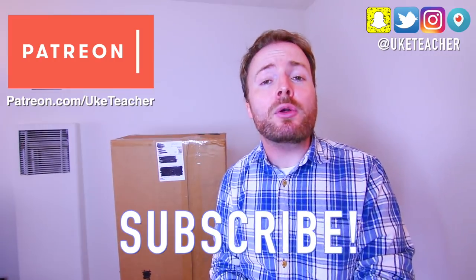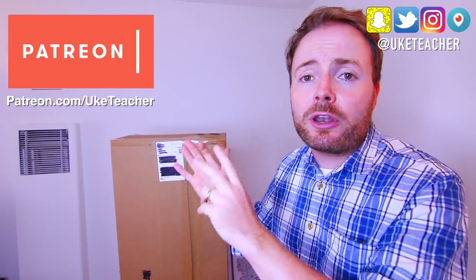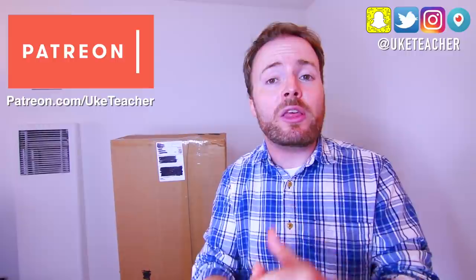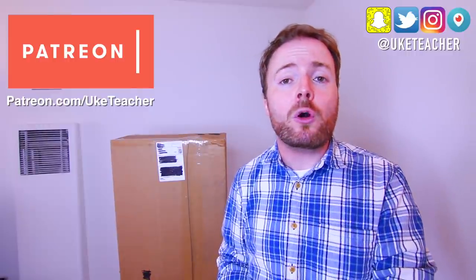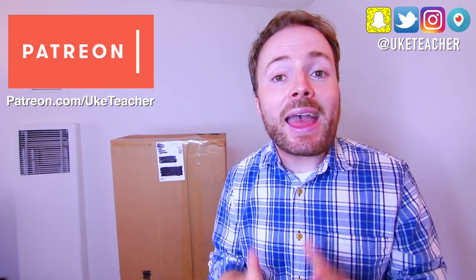Carla have sent me ukuleles to give away until the end of the year. The ukuleles for October, November, and December are in the box behind me. If you want a chance of winning them, sign up today to patreon.com/uketeacher to be entered into the monthly Win My Uke Prize Draws.